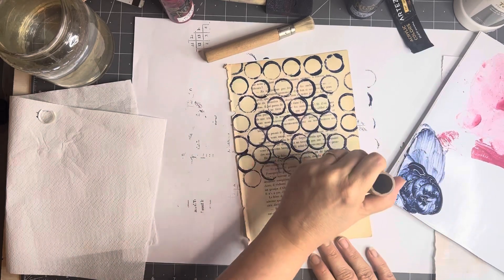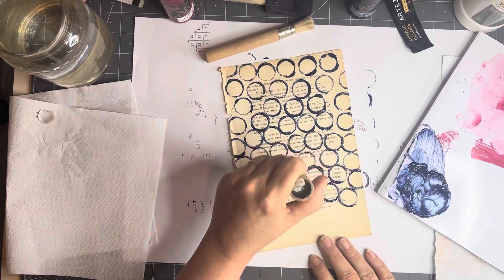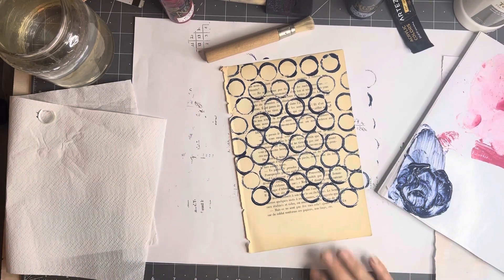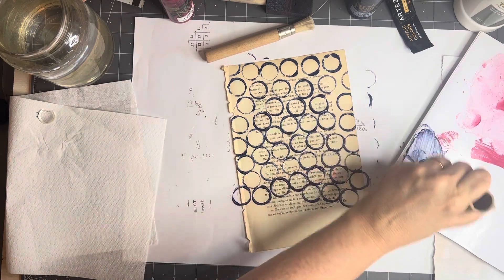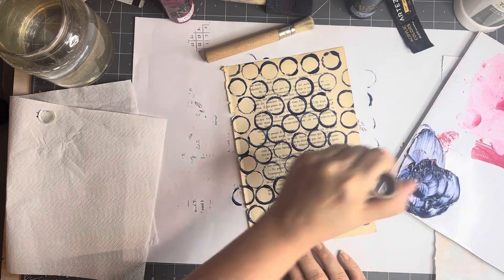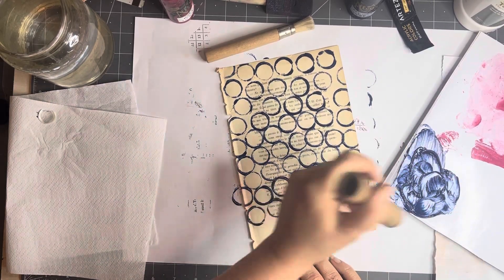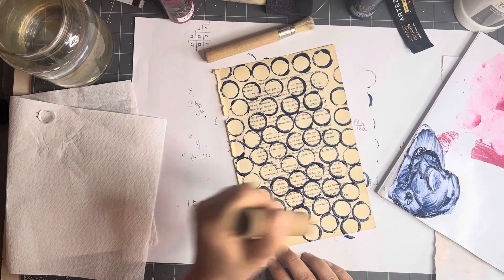It's very nice to have these geometrical sort of shapes. You can use acrylics, gouache — I should probably put a bib on, I've got another piece of paper to protect my top. You can use crayons, Derwent Inktense, woody pencils — anything that can make a mark.